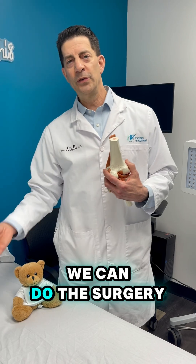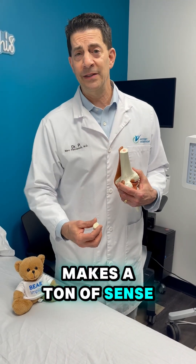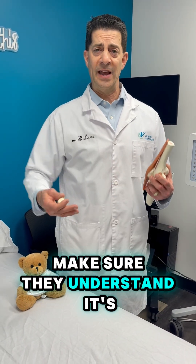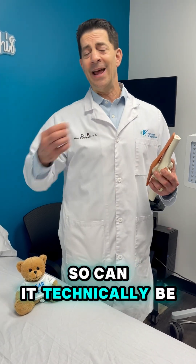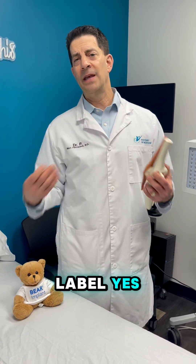As long as there's a label, we can do the surgery off-label. Biologically, it makes a ton of sense. I would do it myself, but I would absolutely ask the patient, get their consent first, make sure they understand it's off-label. So, can it technically be used for a PCL? Yes. Is it FDA-approved for PCL? No. Can it be used off-label? Yes.